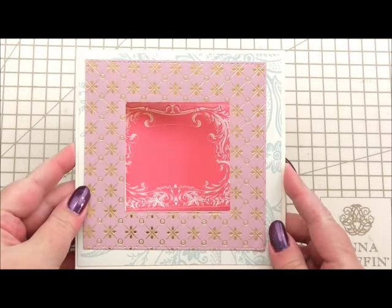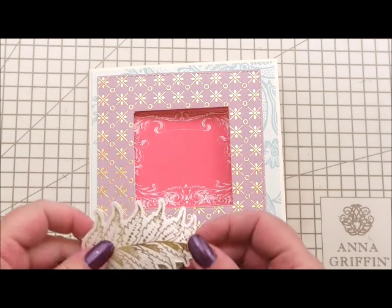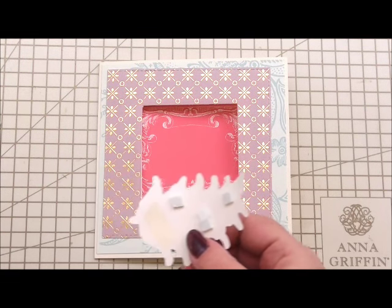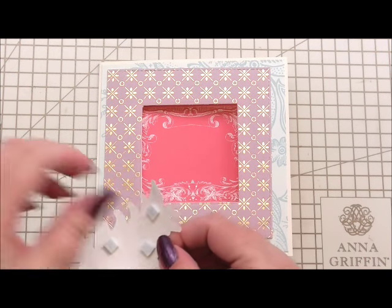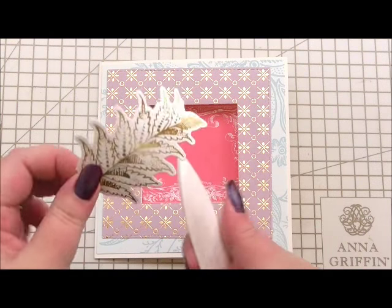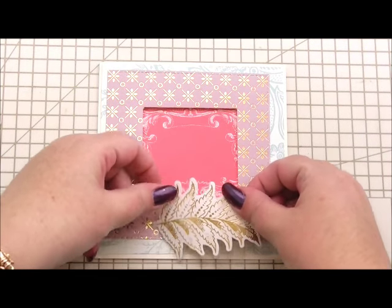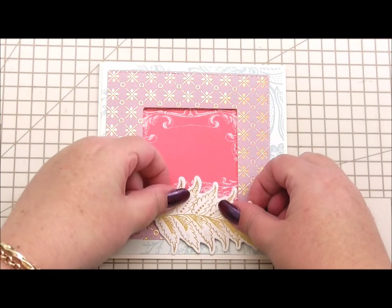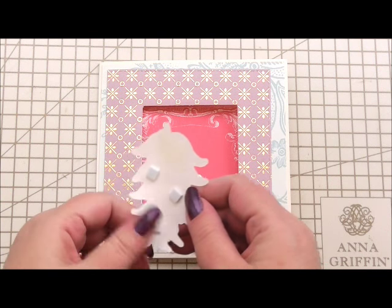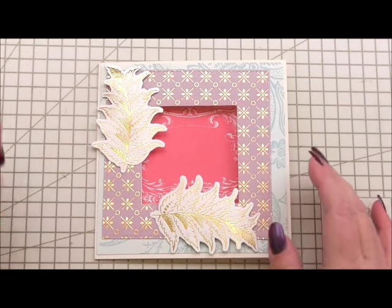It forms a double layer around our aperture or window. Next, from the embellishment pack from the Charlotte collection there are two gold leaves. I've put foam pads on part of them and I've pulled them using my bone folder — just by dragging it across and pulling slightly — to give a little bit of a curl. I'm going to position this onto our card, and then the second one exactly the same, positioned to the top of our card.